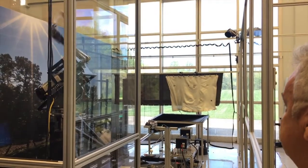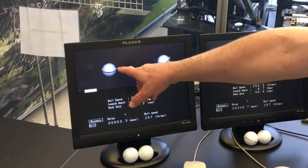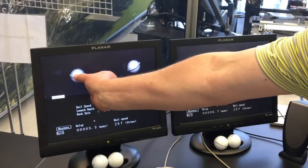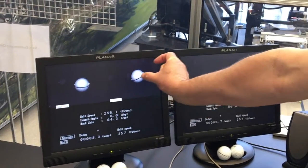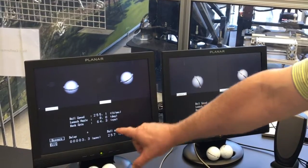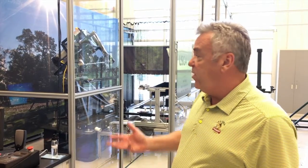It launches our calibration ball 10 degrees with a backspin of 2500 rpm. Those are set conditions that we've had for many many years and they're representative of how the best players on tour would hit a golf ball.